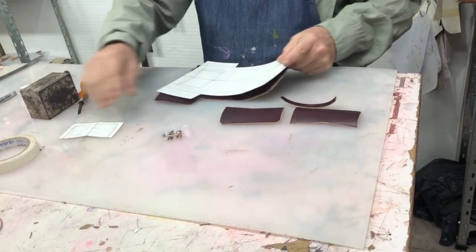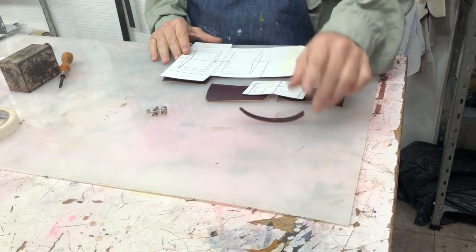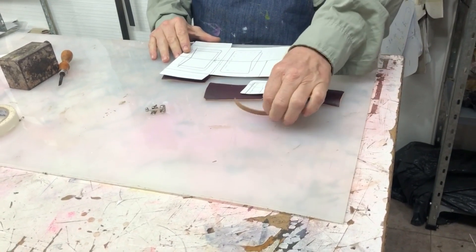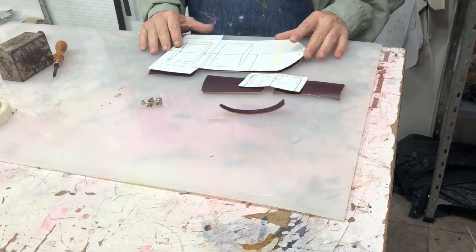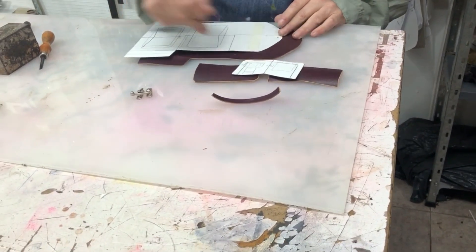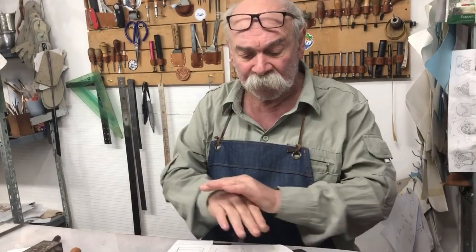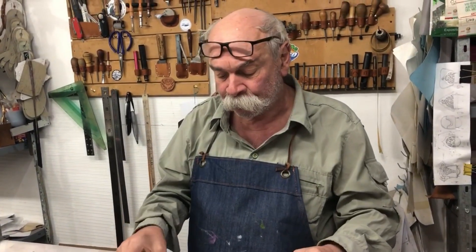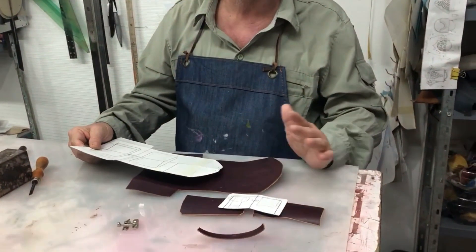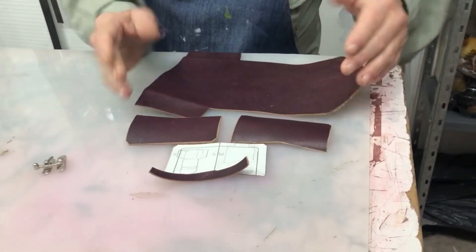Yo ya lo corté. Corté dos bolsillitos, corté el cuerpo y una tirita — que no hay moldes — una tirita de cuero para poner una argollita o un mosquetón. Lo que voy a hacer ahora es redondear los bordes. Termino de redondear los bordes y pinto los bordes en negro y bruño. Una vez que hice todo ese trabajo, continuamos con el armado del monedero, que es muy simple. Es todo lo que se necesita: un pedazo chiquito de cuero. Manos a la obra.